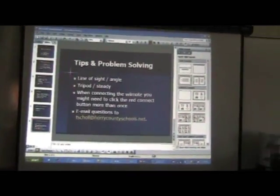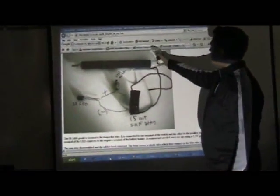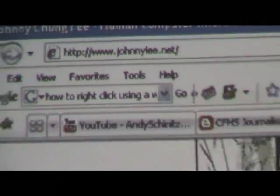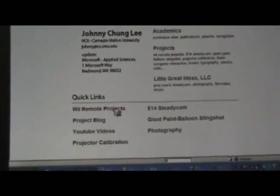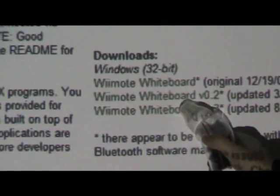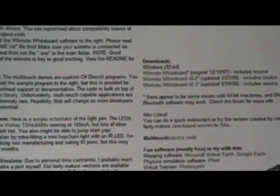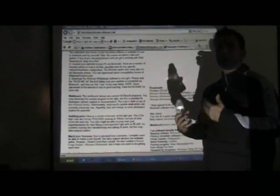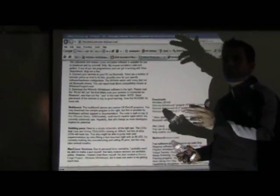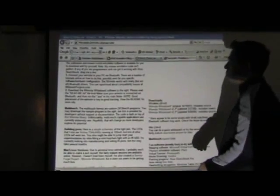Let me show you what it looks like when you go to johnnylee.net. When you type in johnnylee.net, scroll down to Wiimote Projects and click there. Once you click there, it tells you a lot about the project. Then click on Wiimote Whiteboard version 0.3 and download it. When you download it, the first thing you need to do is read the readme text file. Basically it will tell you to first connect your Wiimote through your Bluetooth connection, and once you've done that you can do your calibration with the four points and then use your IR pen.